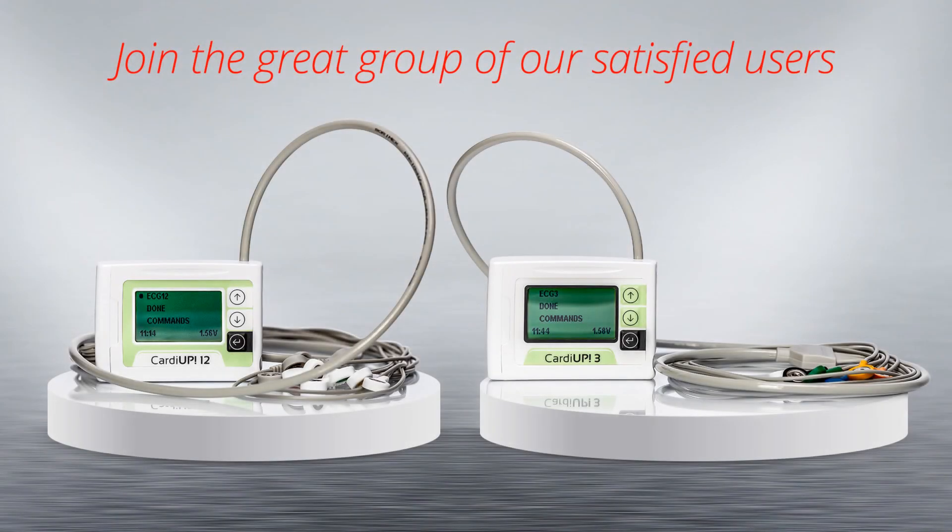We cannot wait to welcome you as the user of the Meditech CardioPolter ECG family.